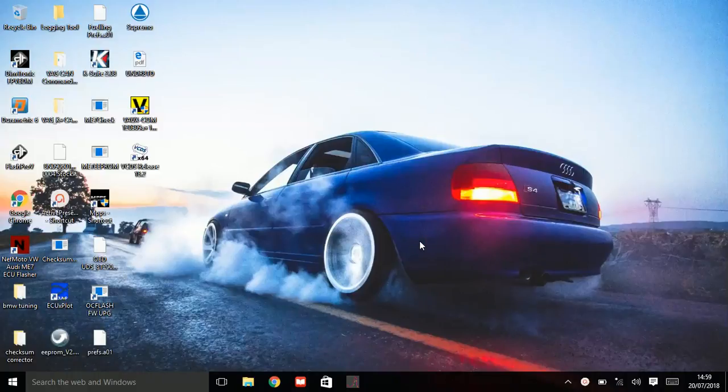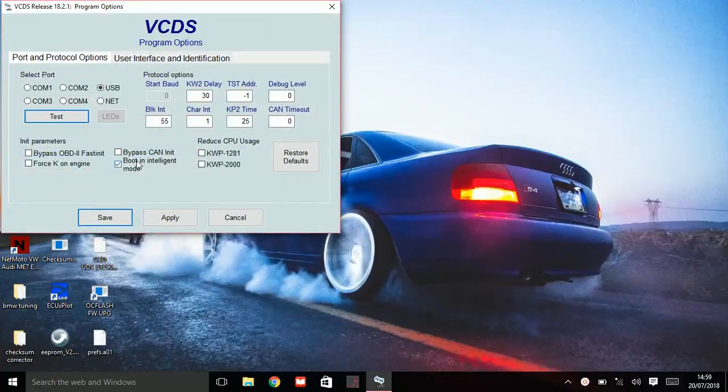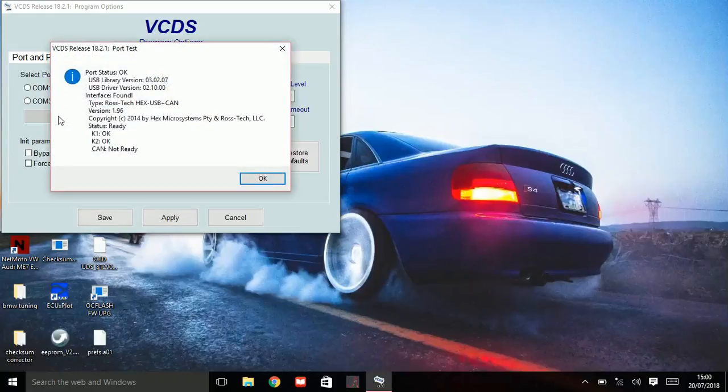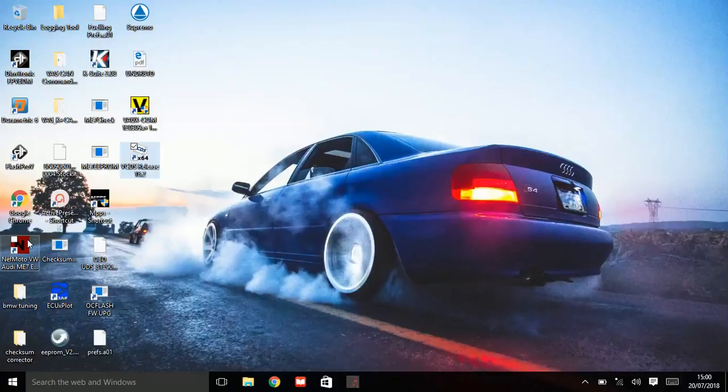The first thing you want to do is make sure you've plugged your cable in. I've got a Rostec VCDS HexCAN cable plugged into the OBD port and also into the laptop. If you're using a Rostec VCDS cable, open VCDS, go to Options, and make sure you turn off Boots in Intelligent Mode. Press test, then save, then exit. Now it's not in Intelligent Mode anymore, which will allow other third-party applications to use the cable for different purposes.